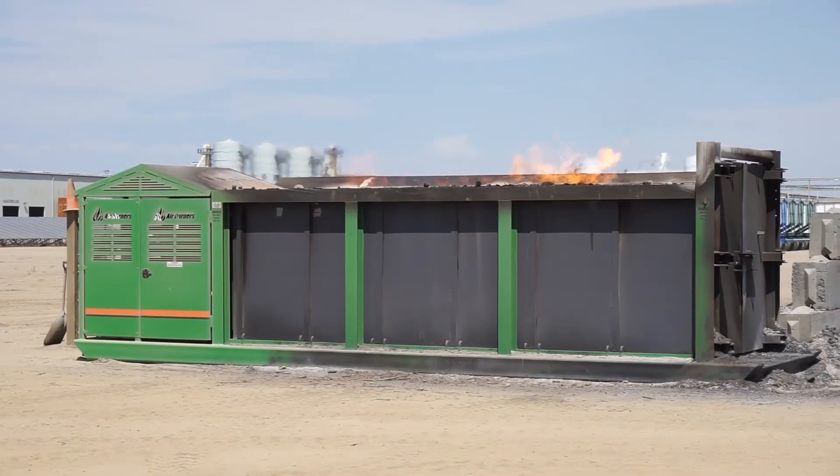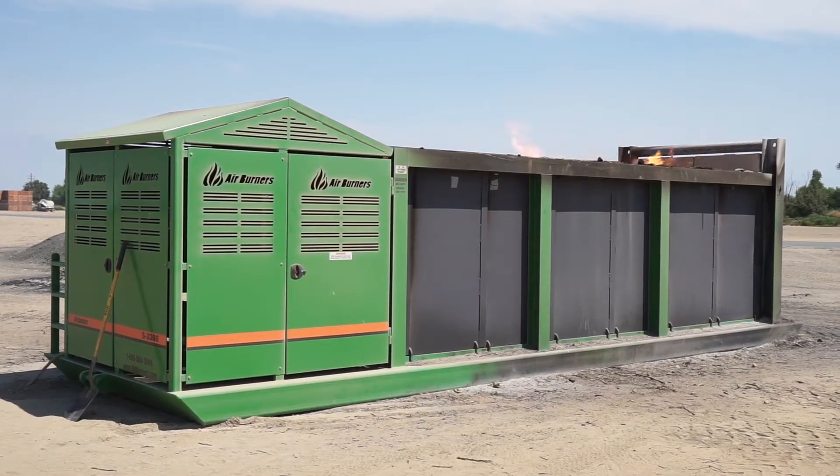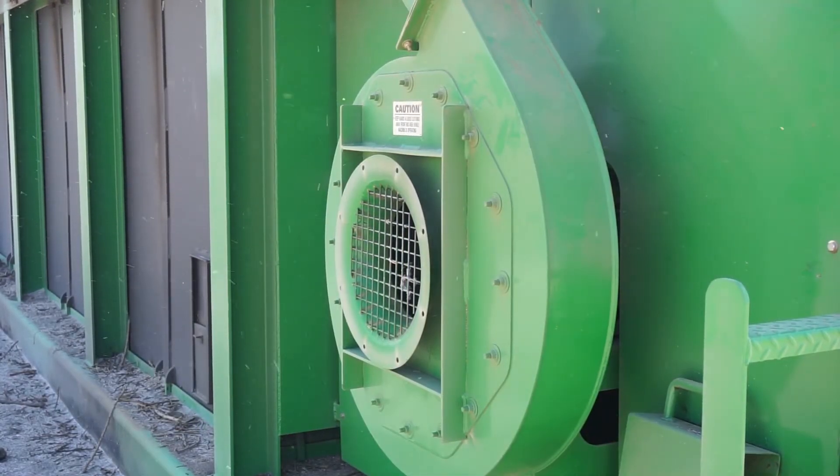The easiest way to describe the air burner is, in the appearance of it, it looks like a roll-off trash bin. It's very well constructed. It has three-inch ceramic concrete type panels inside of it that will withstand high levels of heat.